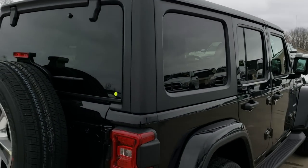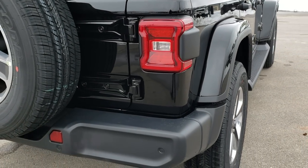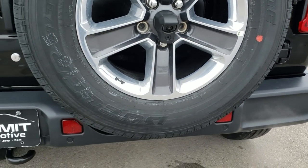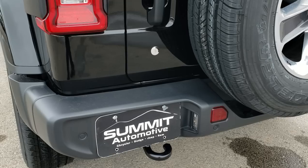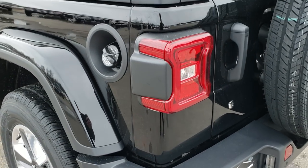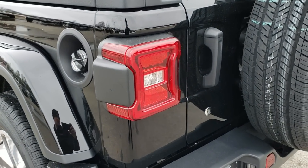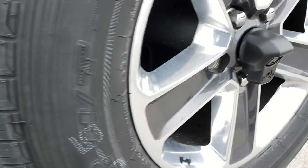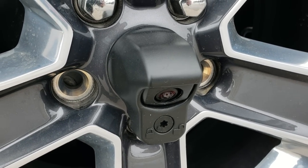The removable hard top is of course part of the Wrangler. It does have the backup sensors, which are new for 2018 on the JL. The LED lighting group also gives you the LED tail lamps, and they all come standard with a backup camera now.